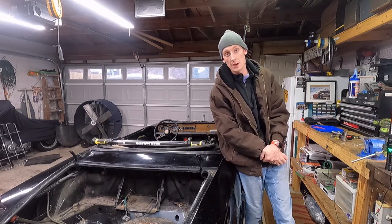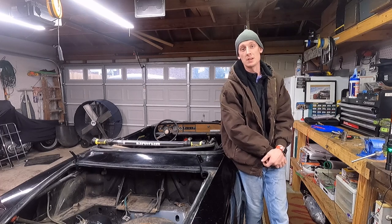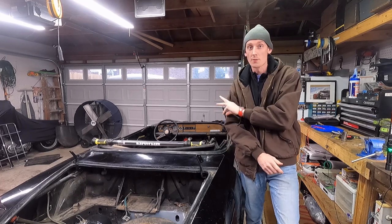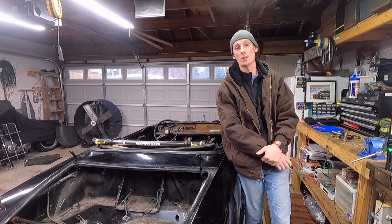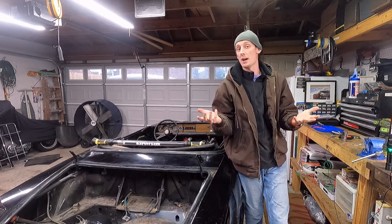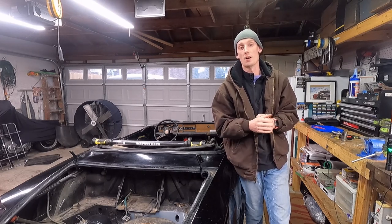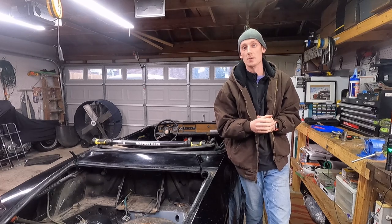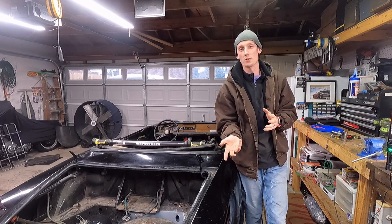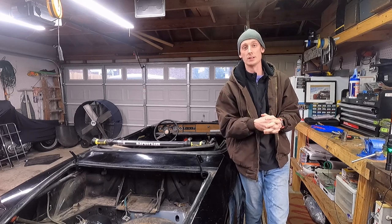Hey guys, welcome to another episode. Today we're jumping back into the electrical of our '82 Fiat 124 Spider. We still don't have our heater fan working, our horns aren't working, and a couple other small things. In the last episode we got all our lights and blinkers working — we replaced the flasher relay on the right side of the steering column and got all the connections cleaned up.